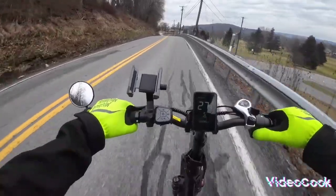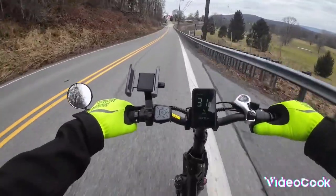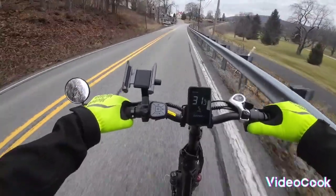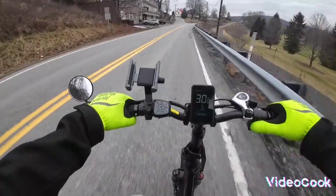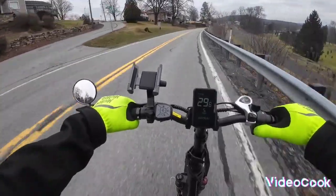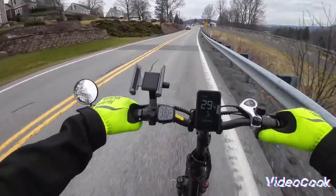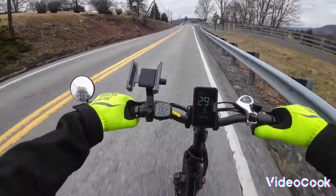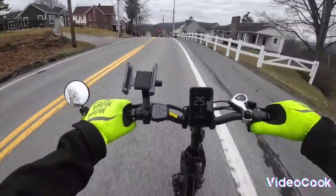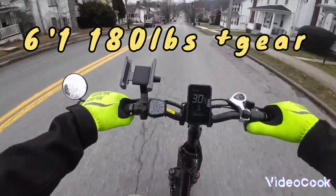There's a big difference when you go from a 45 mile-an-hour bike to a 30 mile-an-hour bike. Big hill here — it brought us right up to 25 miles an hour. We'll go back down and see how fast we go.